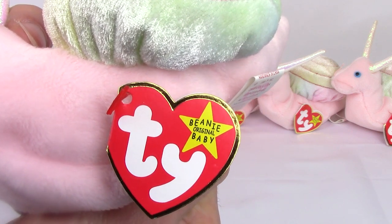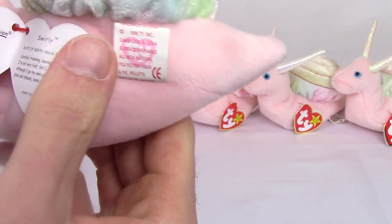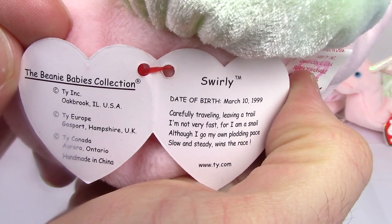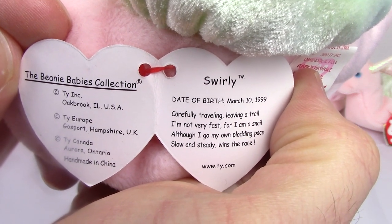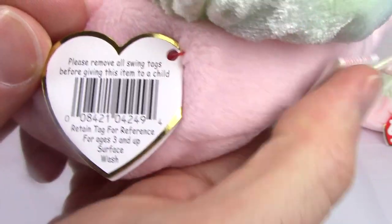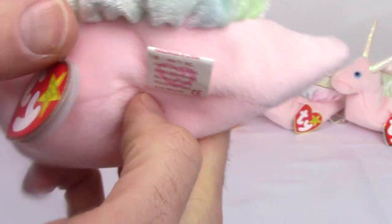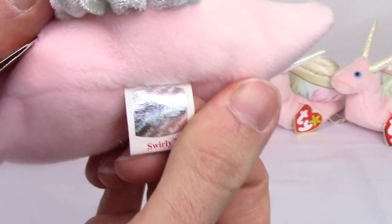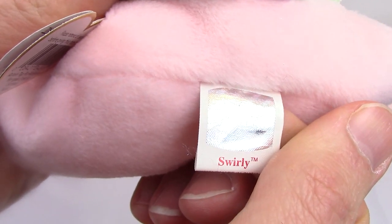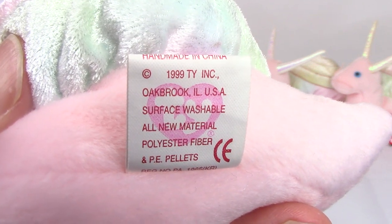The hangtag is a standard 5th generation hangtag, and on the inside it has its name, birthday, and poem, just like the majority of regular Beanie Babies have. On the back you can see a regular UPC barcode with the warning for ages 3 and up. The tush tag has the hologram, which was normal for when Beanies came out in 1999, and on the bottom you can see PE pellets and the date 1999.